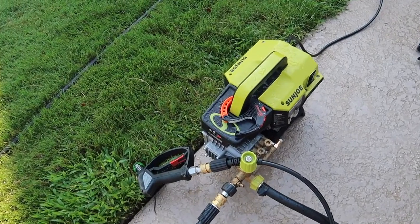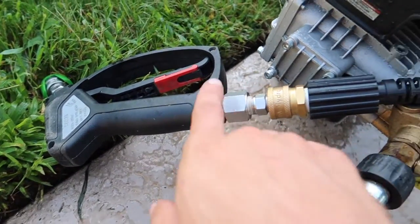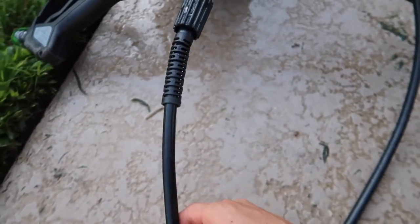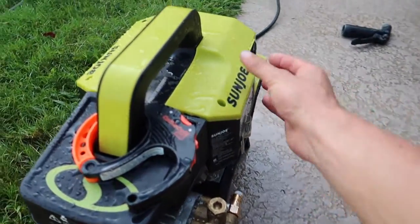I'm going to be using my Sunjo SPX 9004 electric pressure washer with my MTM Hydro gun with a swivel, MTM Hydro quick disconnect fittings, and a 50-foot quarter-inch hose. I absolutely love this setup. It works great for what I do and it's also pretty quiet.